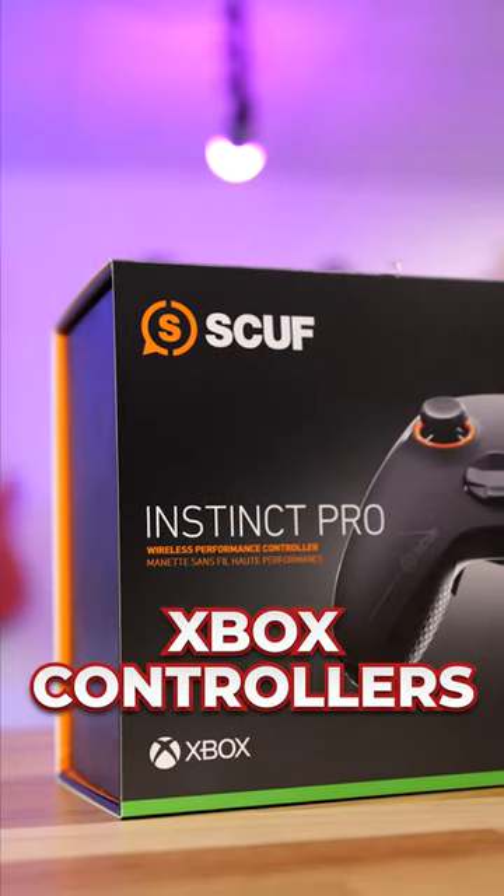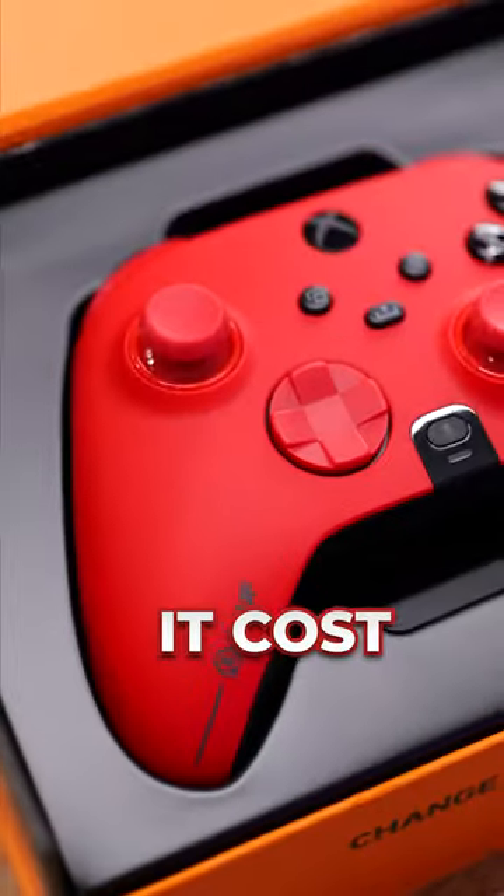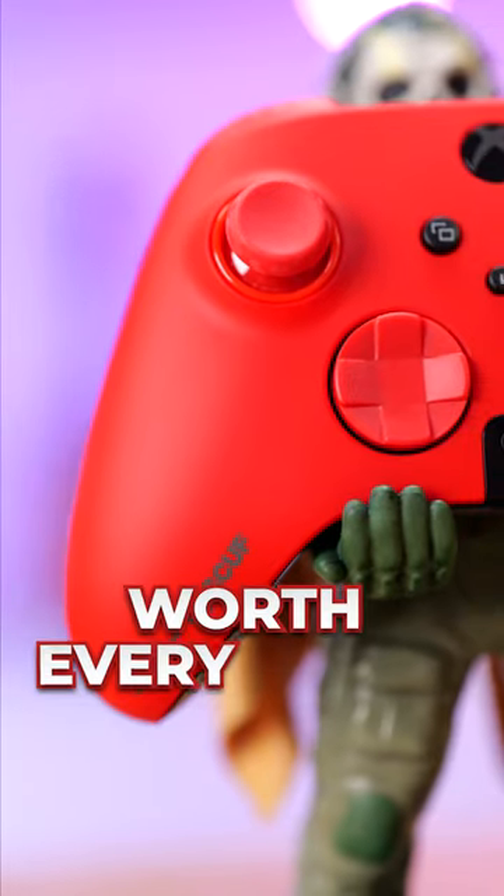This is one of the most expensive Xbox controllers, but why? It costs $250 and after using it, I think it's worth every penny.